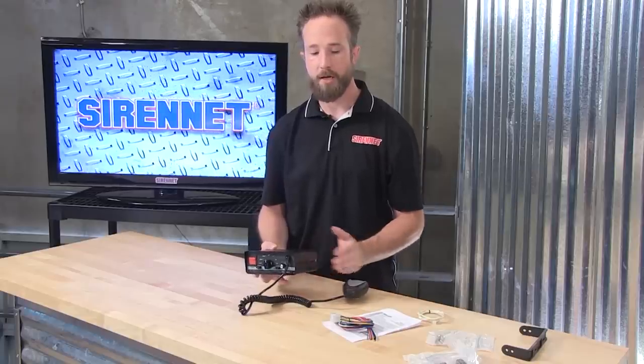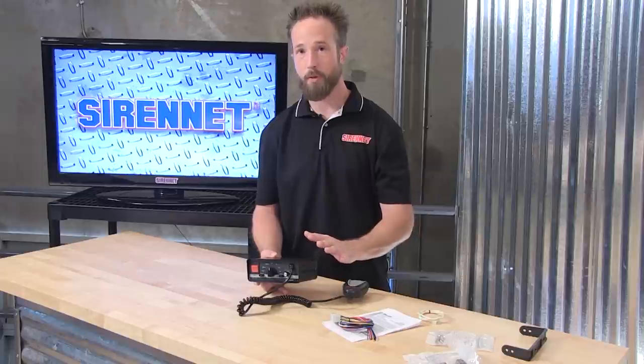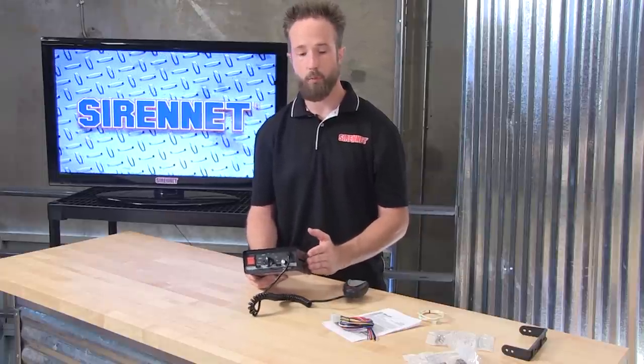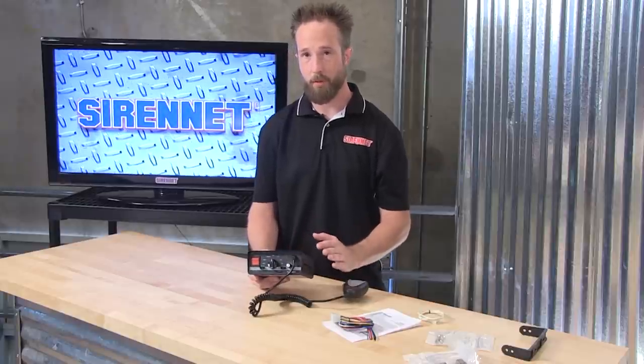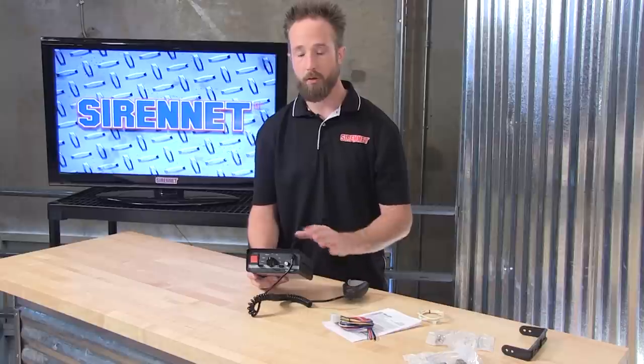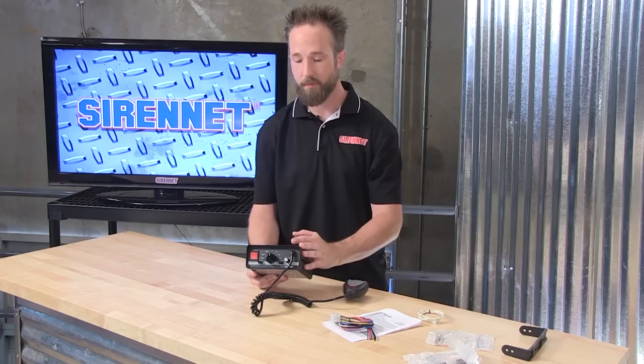You can also tie in hands-free so you can activate siren horns through the vehicle's steering wheel, and also additional inputs such as a park kill. So with that, you can take a park kill module and wire it in so that when you shift the vehicle into park, it'll automatically disable the siren tones — a nice little feature that can be partnered up with this.